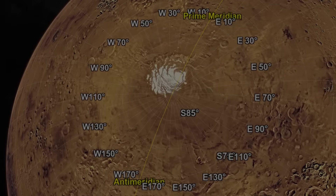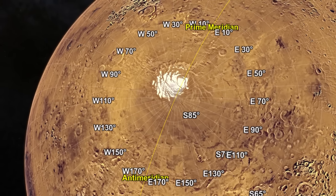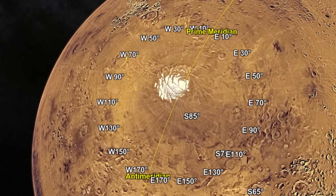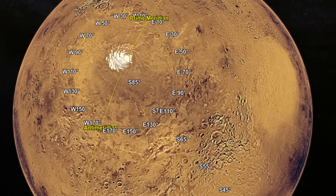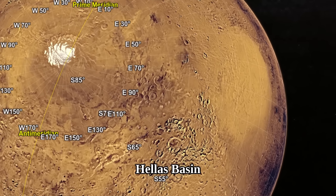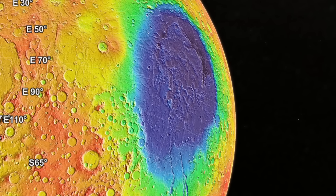One particularly odd thing about the south polar ice cap is that it is not exactly at the south pole — it is a bit off center. One idea as to why is due to the deepest basin on Mars, called the Hellas Basin, which is influencing winds, and with that also influencing where frost forms.